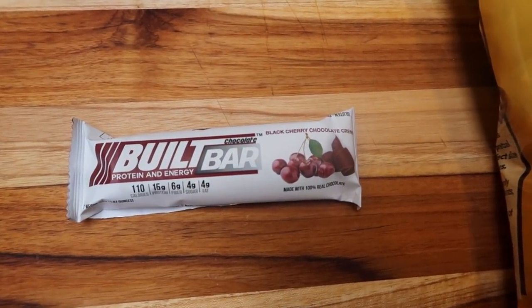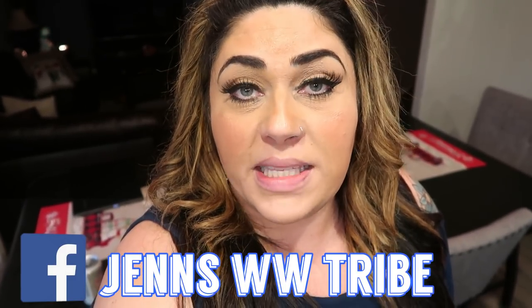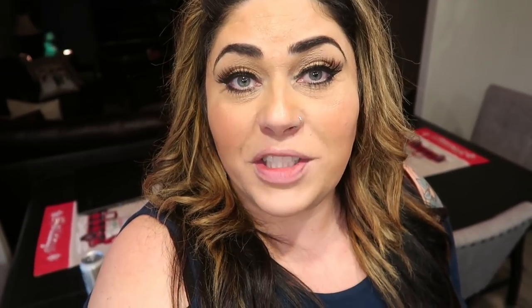Thank you for joining me on this week's WW meal prep. I follow the green plan so all points mentioned are for green; head over to my Facebook group for blue and purple points and access to hundreds of recipe files. If you're new, welcome — subscribe and hit the bell to be notified when I upload. Thumbs up if you love meal preps and comment below your favorite recipe. Wishing you a very Merry Christmas — focus on the people you're with during the holidays. Love you, see you next time, bye!